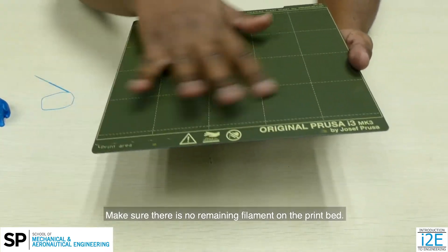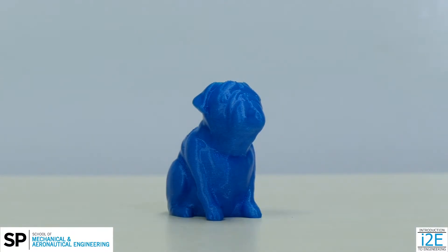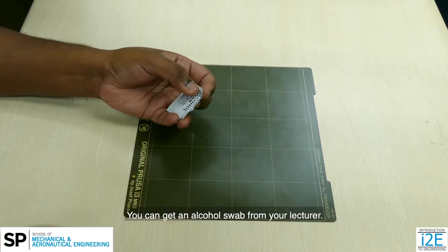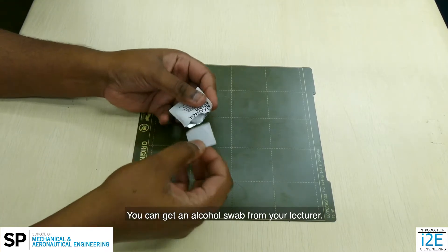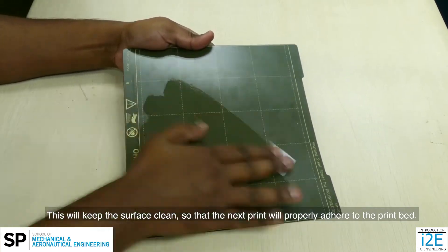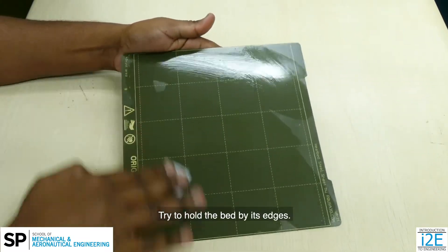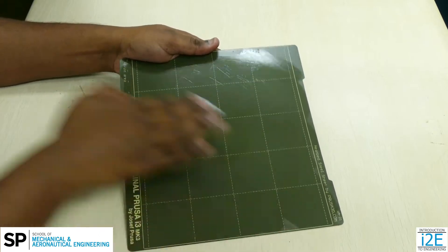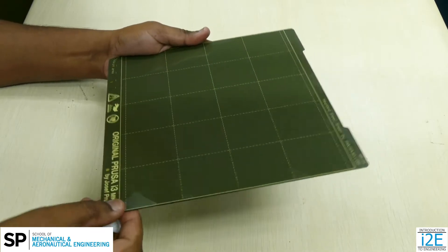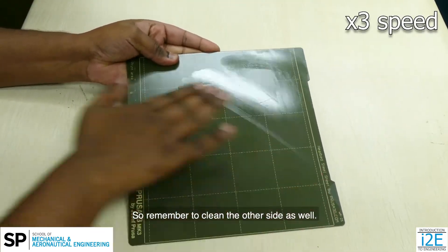Make sure there is no remaining filament on the print bed. Now your 3D printed part is ready for use. After removing the print, you will need to clean the print bed with an alcohol swab. You can get an alcohol swab from your lecturer. This will keep the surface clean so that the next print will properly adhere to the print bed. Do not leave fingerprints when cleaning the bed — try to hold the bed by its edges. Both sides of the bed can be used for printing, so remember to clean the other side as well.